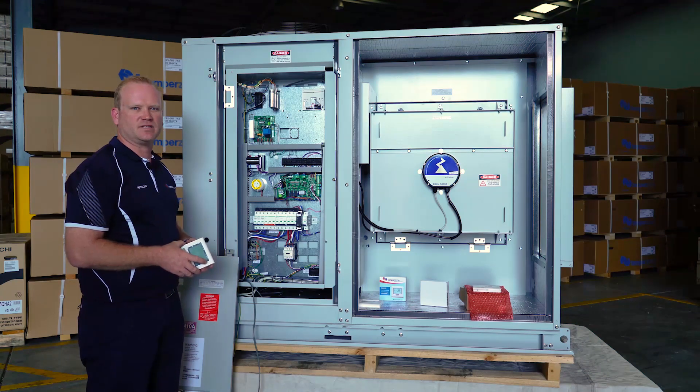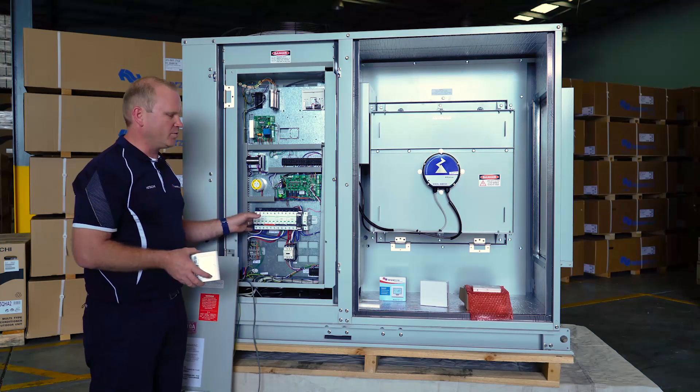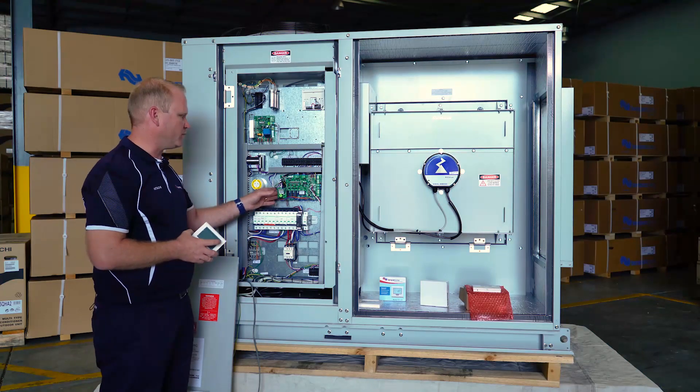Today we have our OPA296 air-cooled package unit. We're going to have a look at client wiring, which involves our TZT controller directly wired to our UC8 board.